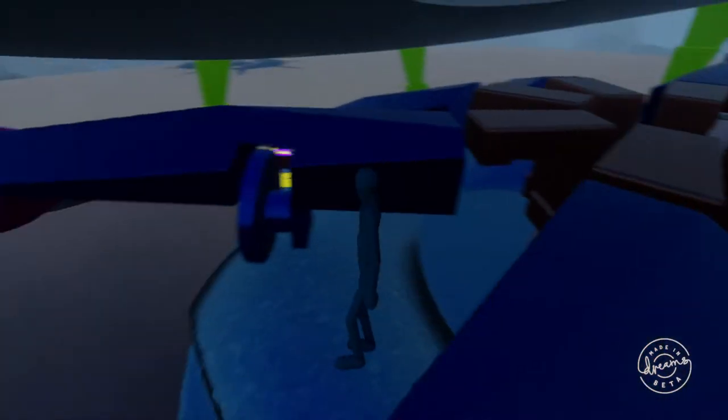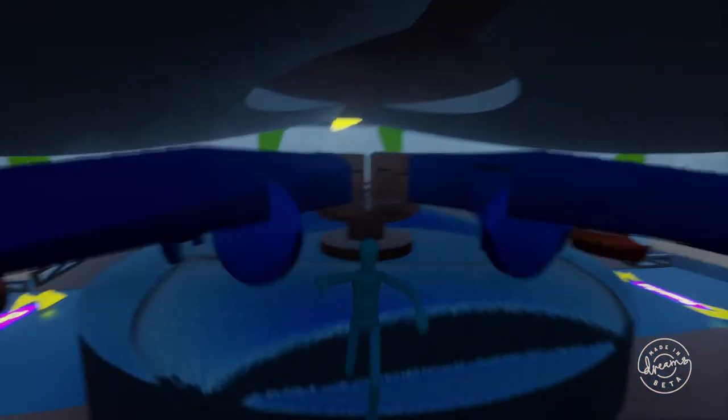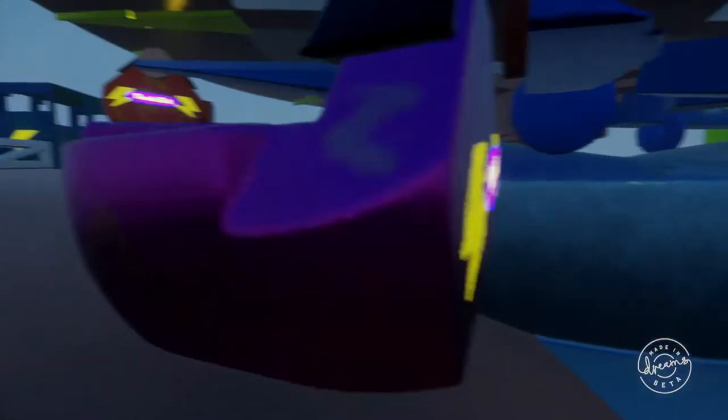This is actually a recreation of how real-life Thunderbolts work — they have this internal structure with the arms that follow a track that has hills and valleys.